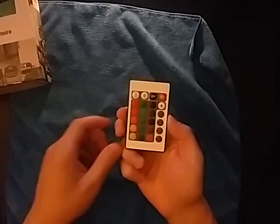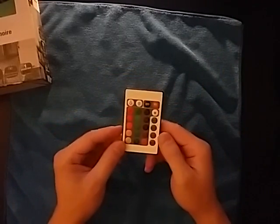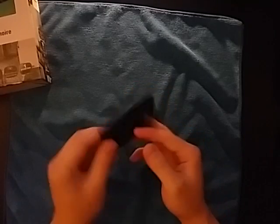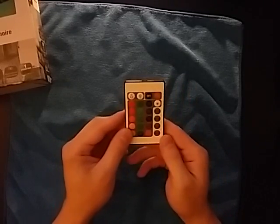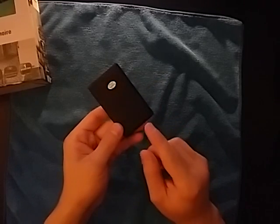Hello again YouTube. This video is going to be about these remotes — how to fix them if they suddenly stop working. I'll show you what's going on in these generally. What I happened to think it was, was the battery, but it ends up not being the battery.